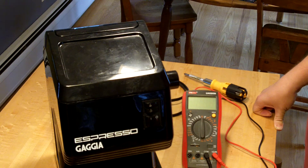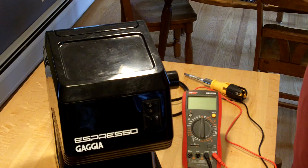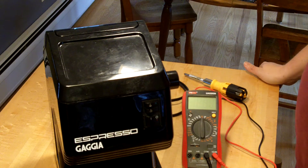I took it home, cleaned it up, and got it all working great. It was just full of boiler scale and it needed to be taken apart, cleaned, broken down, and fixed up. Everything worked great for a couple of weeks, and then this morning I got up to make some coffee and found a problem.